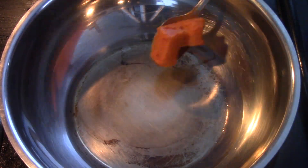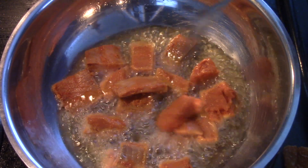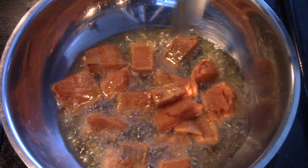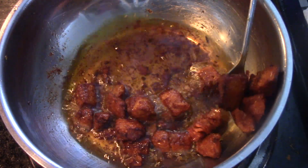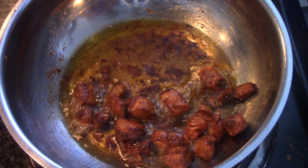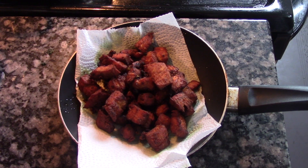When the oil is hot enough, let's fry all the fish. Just fry it until the outside of the fish turns very crispy. Don't fry it for a very long time — the fish will turn out kind of rubbery and very hard. It still has to be soft on the inside.